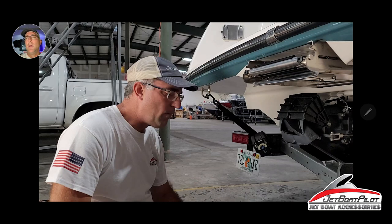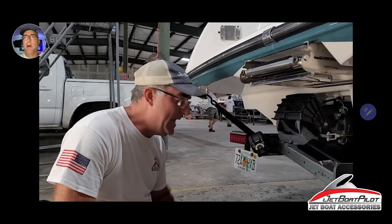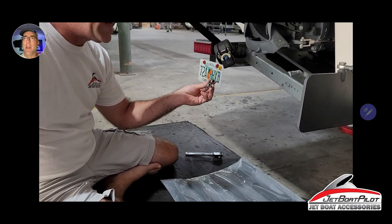All right, here we go. We're going to do a quick, more immersive demonstration of how to install your Jetwash Deflector. Let's talk about tools needed. You're going to need a ratchet, a 10-millimeter socket, and an 11-millimeter socket.